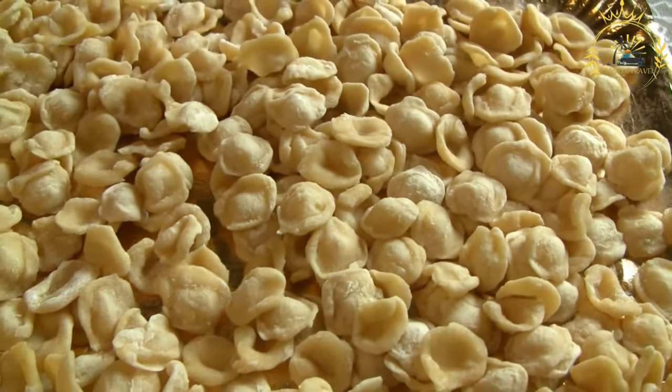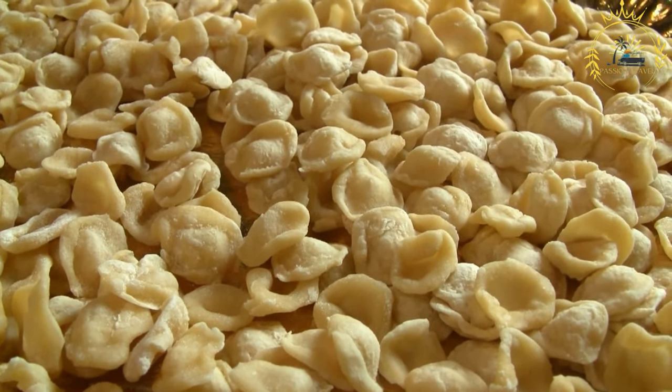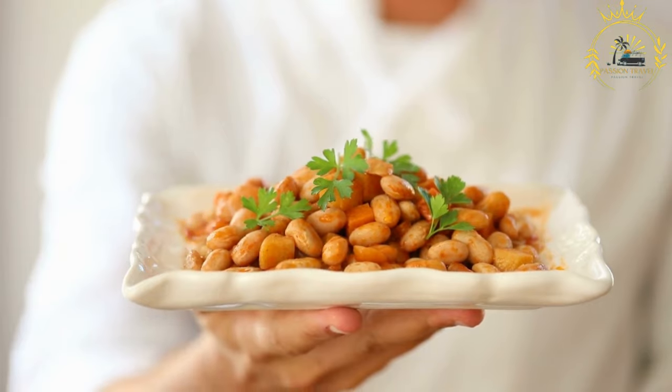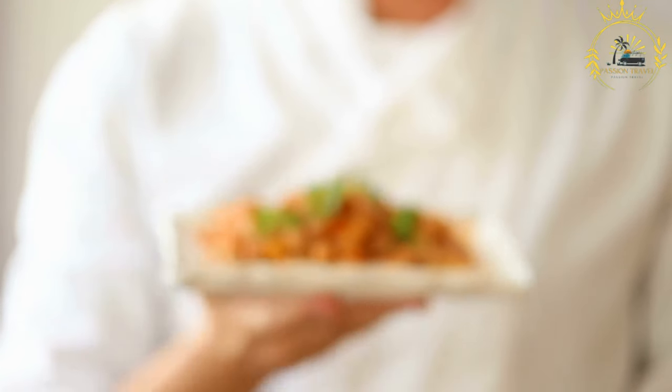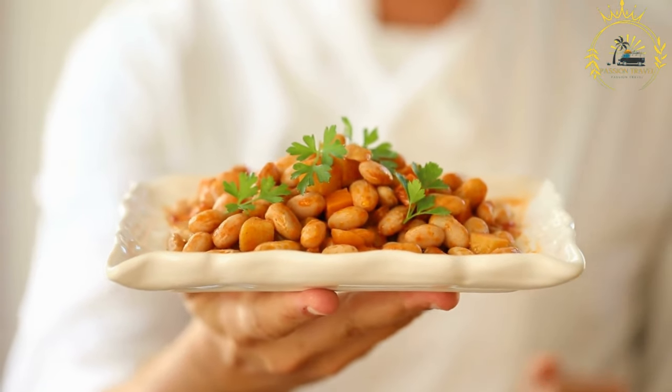Instructions. Soak the fava beans: Start by rinsing the dried fava beans thoroughly under running water to remove any dirt or debris. Place the fava beans in a large bowl and cover them with plenty of water. Allow them to soak for at least 8 hours or overnight.